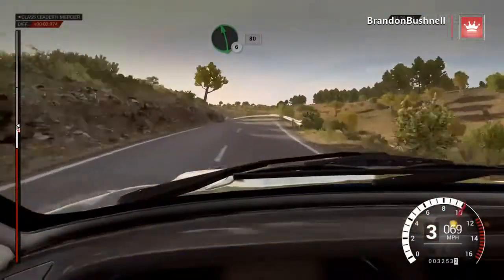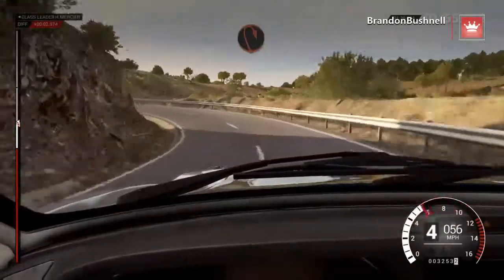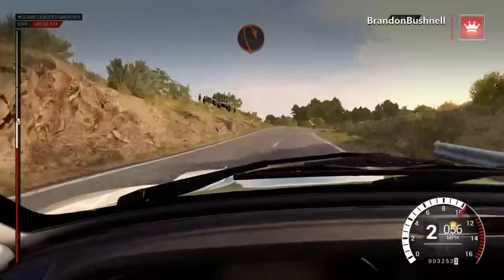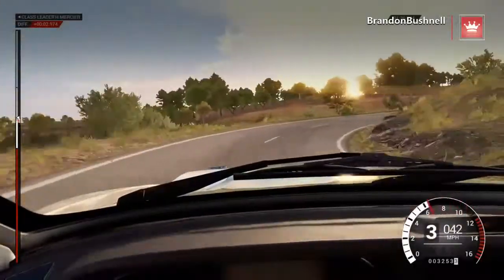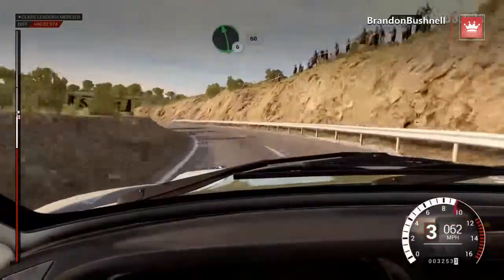Left six, 80. Right six. Into left one, long, open hairpin right. And left four, 60. Left six, 60.